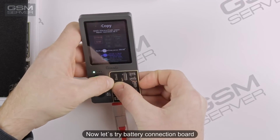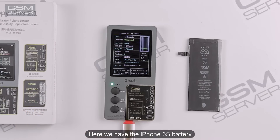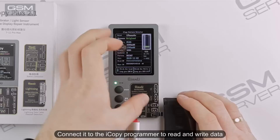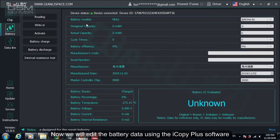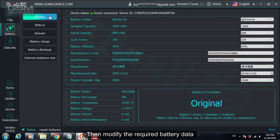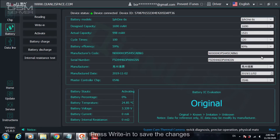Now let's try the battery connection board. Here we have an iPhone 6s battery. Connect it to the iCopy Programmer to read and write data. We will edit the battery data using the iCopy Plus software. Press Reading, then modify the required battery data.